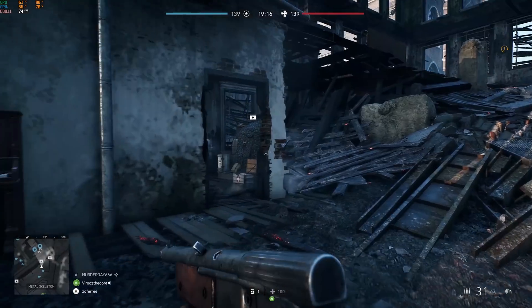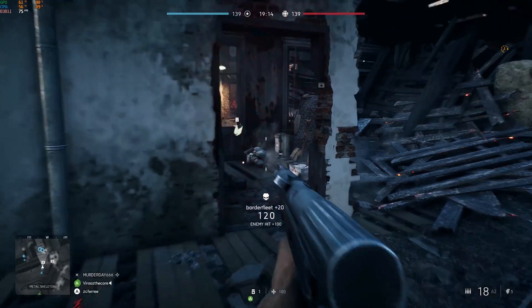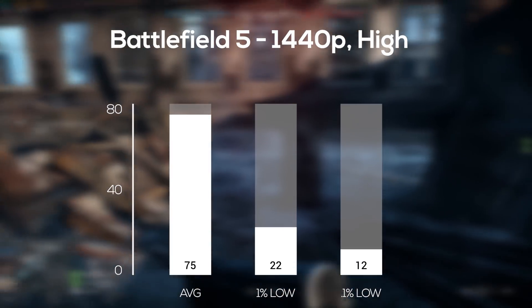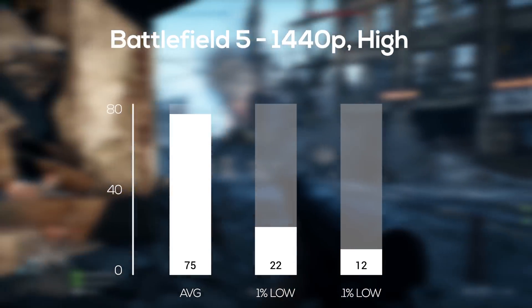Getting into the newer and tougher-to-run games — make sure you check out my latest benchmarking videos because there's been a ton lately. Battlefield V followed up next, and in 1440p and high settings, which looked absolutely beautiful, I averaged 75 frames per second.